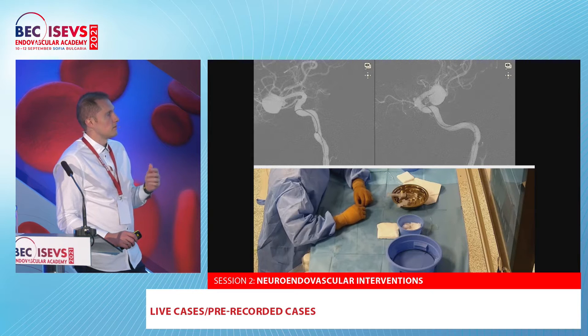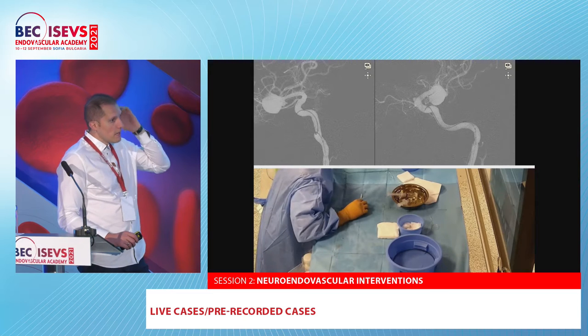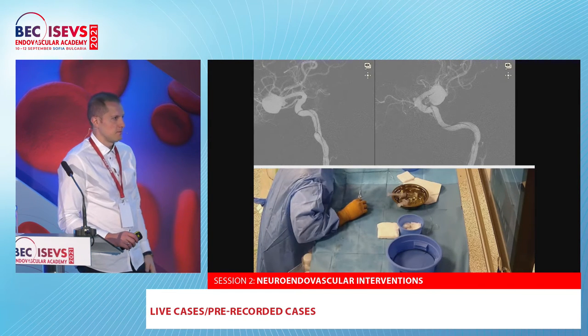We have first-in-human experience in our department — we already have around 30 cases. If we can manage to deliver it easily, the procedure after that is a piece of cake.